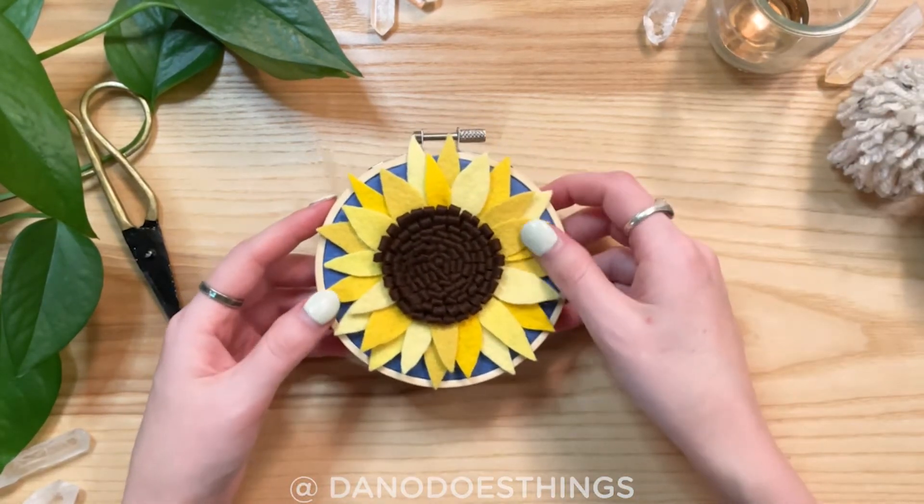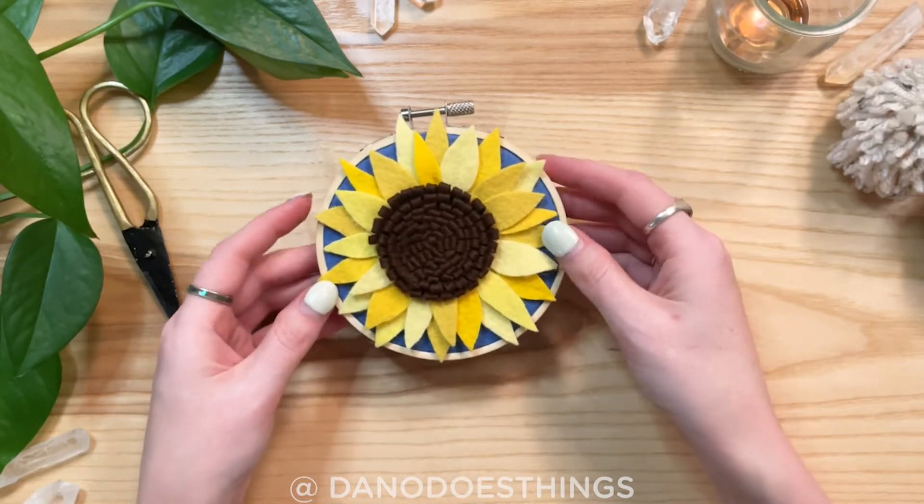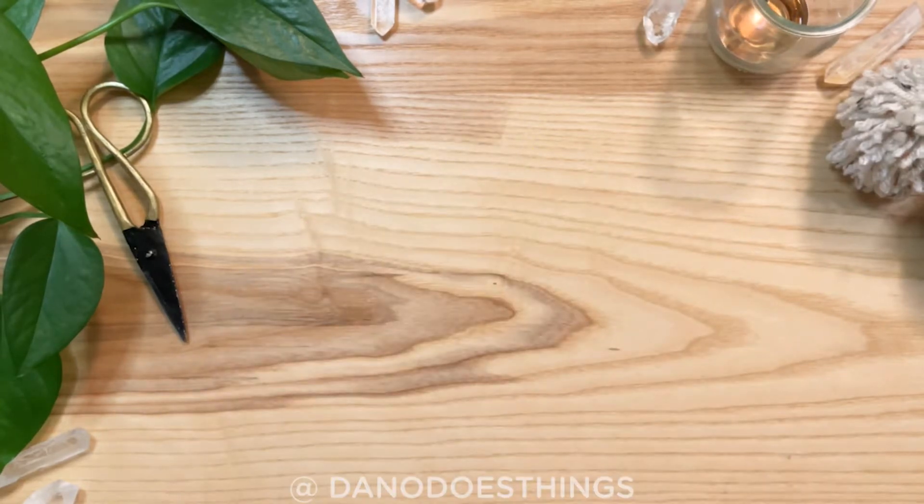Welcome back to Dana Does Things. This week I was inspired to create a yellow felt sunflower on a sea of blue, and I'll show you how you can do it too.